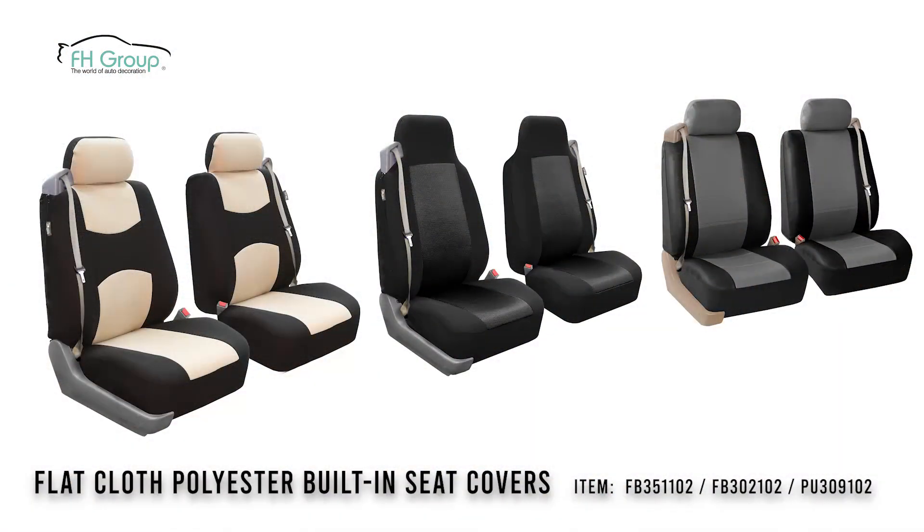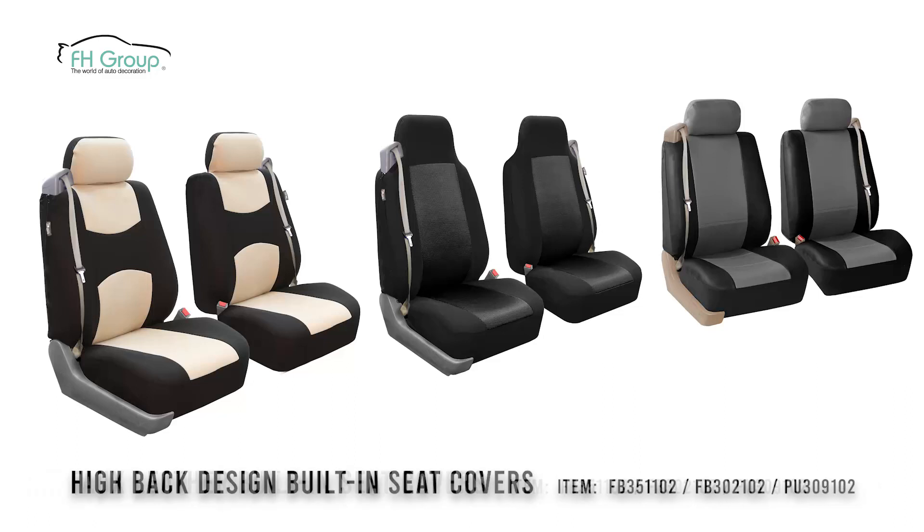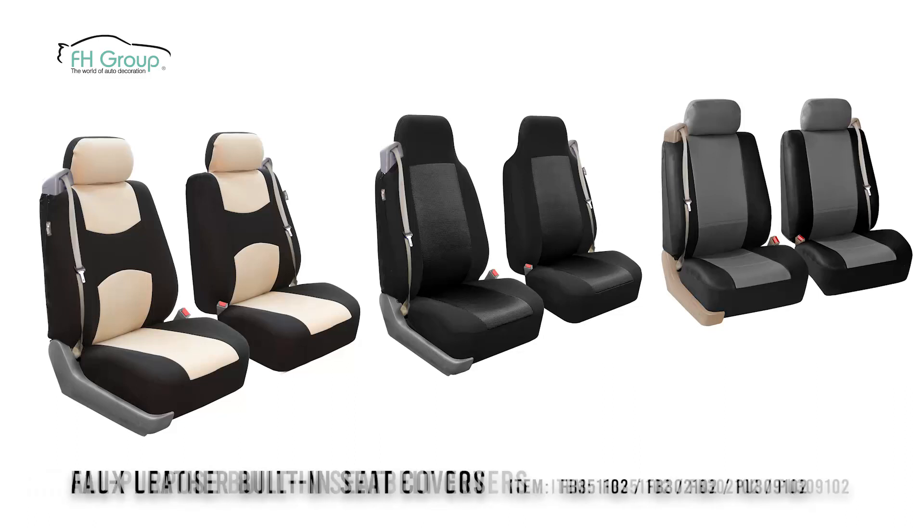Available in flat cloth polyester, high back design, and faux leather. Choose from three standard shades. These versatile built-in seat belt covers will offer your vehicle vital protection, for as long as you maintain your car.